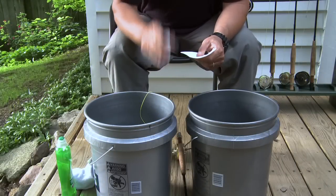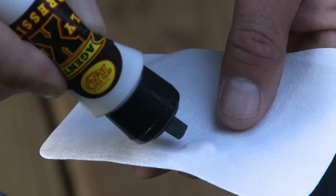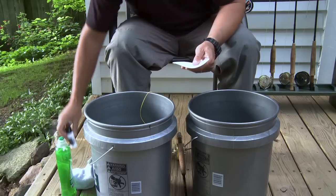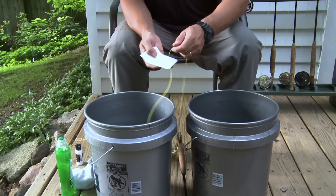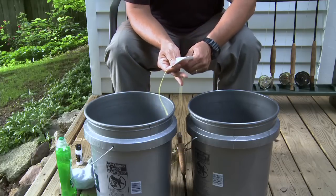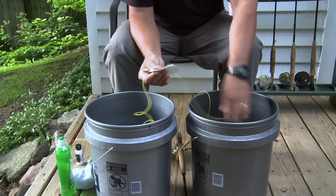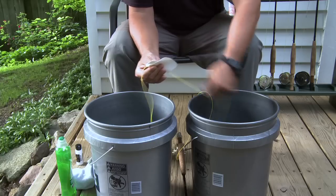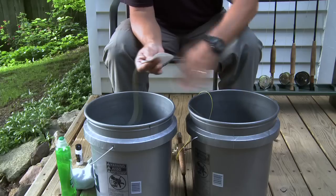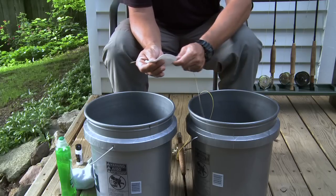A clean Wondercloth works especially well for applying Agent X. First, give the Agent X bottle a good shake and then place a few drops on the cloth. Fold the cloth around the line and begin stripping line into the second bucket to leave a light coating of Agent X on the line as you go. This is one of the places where using the buckets really comes in handy, as the Agent X needs at least five minutes to dry. If the line was placed directly on the floor or ground before the Agent X was completely dry, the line would invariably pick up dirt, dust, grime, and pet hair — all the things you're doing your best to get rid of.